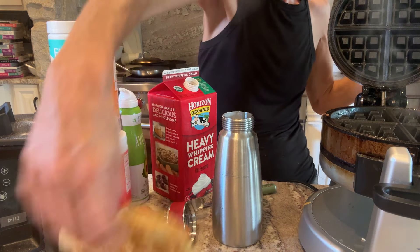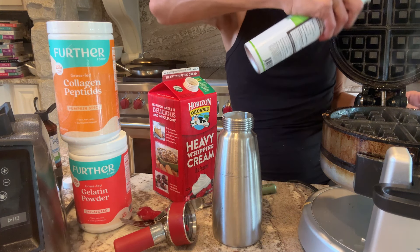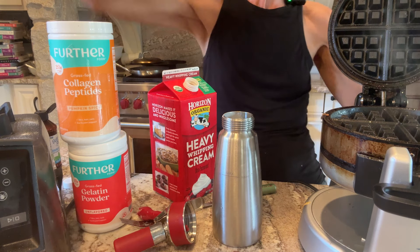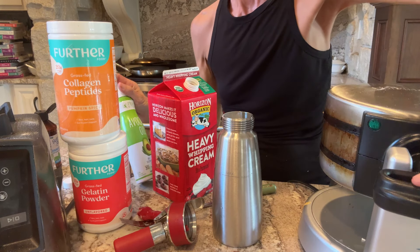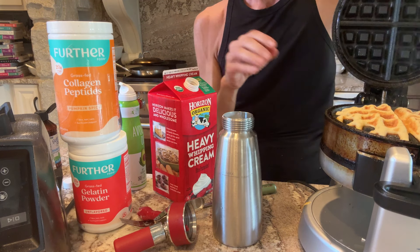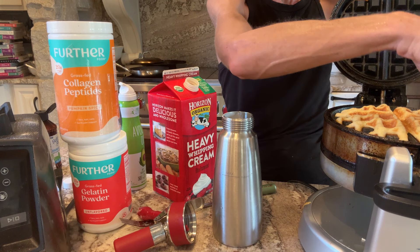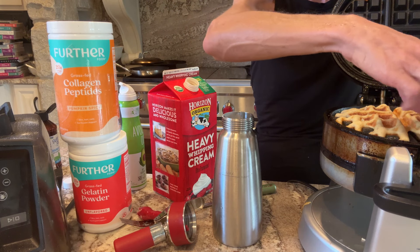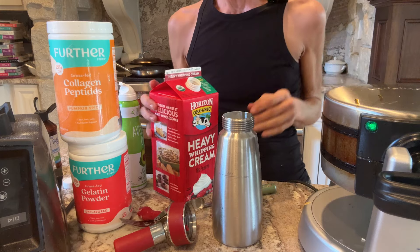Perfect — take them out, put some more in. I made the carnivore bagels at the symposium. Hey Kai, can you get more spray? It's in the pantry. We had like this tiny little oven — I wish we had a waffle maker, that would have been way easier. I'll fill that once we get more spray.